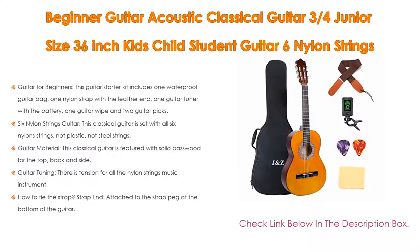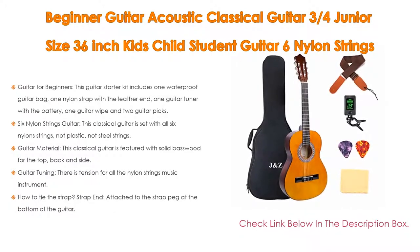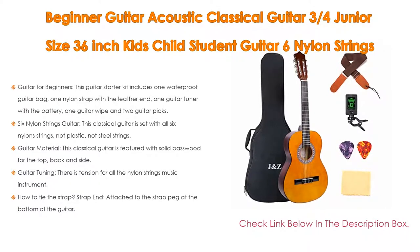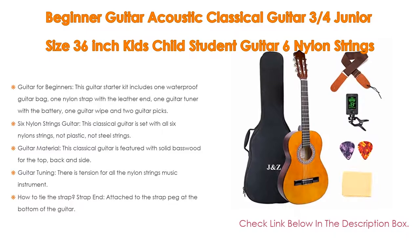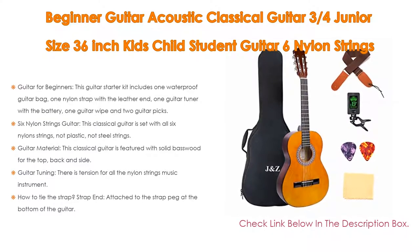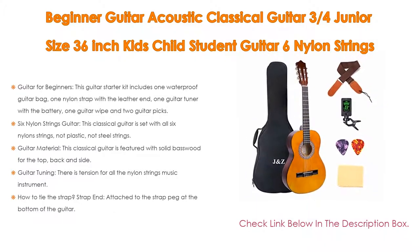This classical guitar is set with all 6 nylon strings — not plastic, not steel strings. The D, A, and E strings are nylon inside with white brass wire covered outside. This is the most traditional and standard craft of classical guitars. Compared with steel strings, nylon strings are softer, which are easier on the fingers of beginners or younger players.